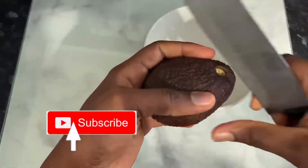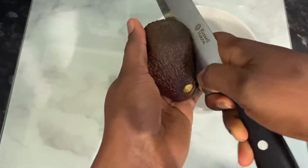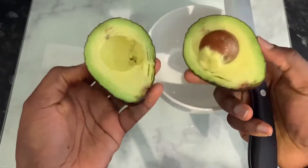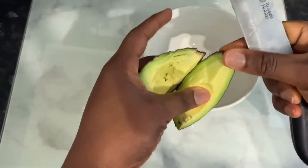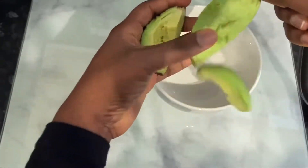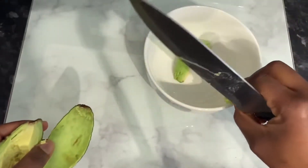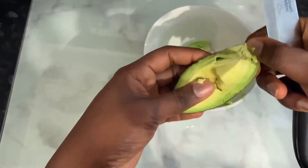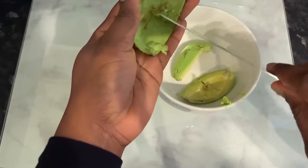The first ingredient we will need for this recipe will be some avocados. Avocado is a great source of protein and it also contains minerals like potassium and magnesium, which are known to seal the cuticle cells and can help your hair look smooth and shiny, and also prevent it from breaking. I'm using a whole avocado here. You need to make sure that your avocado is properly ripened.